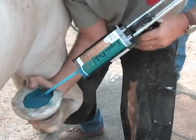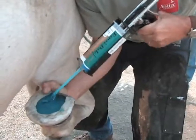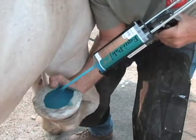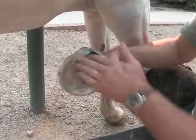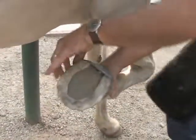Equipax CS sets in one minute and is weight bearing in that time as well. The surface of the Equipax CS will still be tacky, but if you rub some dirt on it, that will be gone instantly.